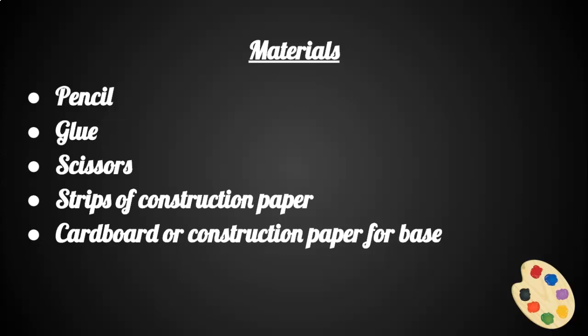The materials that will be needed for this week's art lesson will be pencils, glue, scissors, strips of construction paper, cardboard, or construction paper for the base.